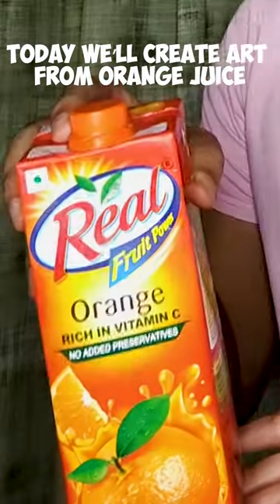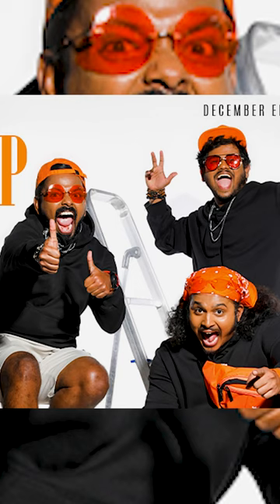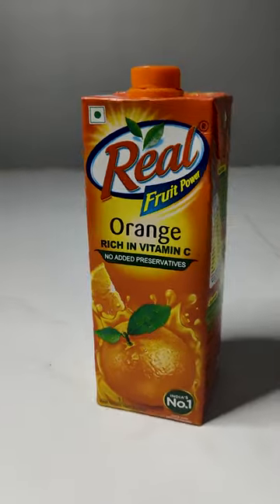Today we create art from orange juice. Last night I was going through my Instagram and I saw a reel of someone doing coffee spill art. Then I was like, why don't I make orange juice art?